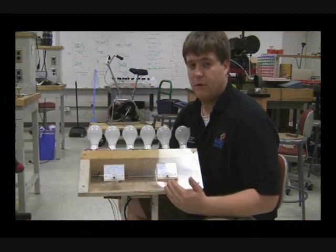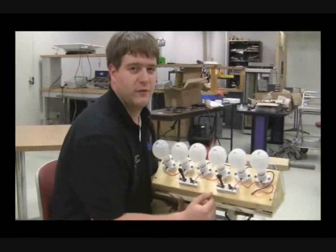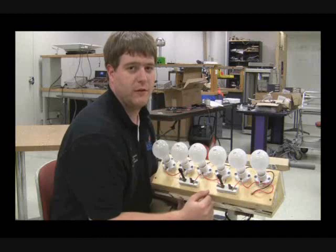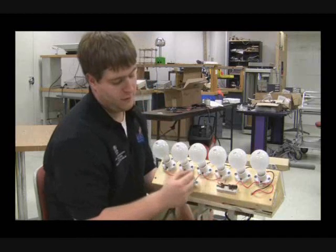Here we have an ammeter and voltmeter to measure the current and voltage in the circuit. These two switches control the amount of load seen by the circuit, equivalent to 100 watts, 200 watts, and 300 watts.